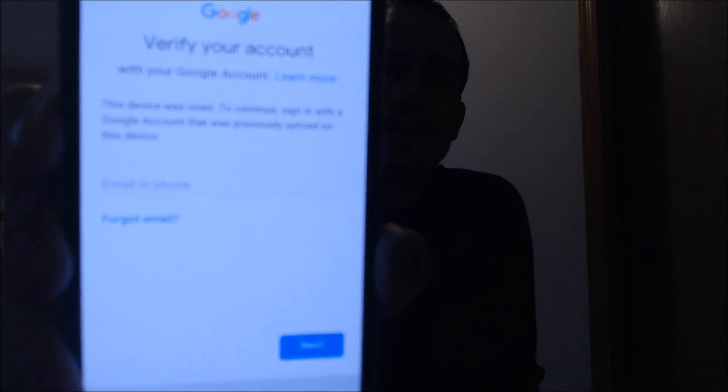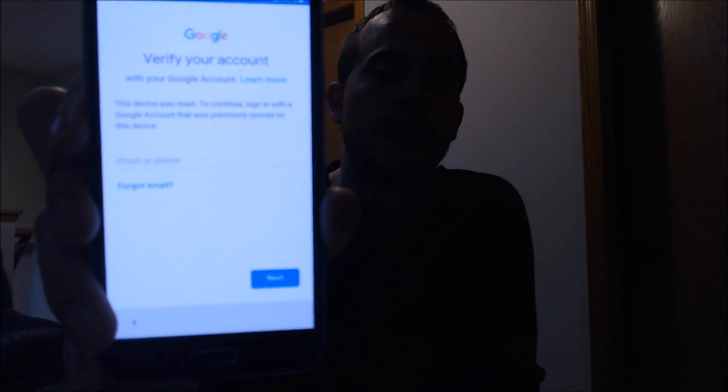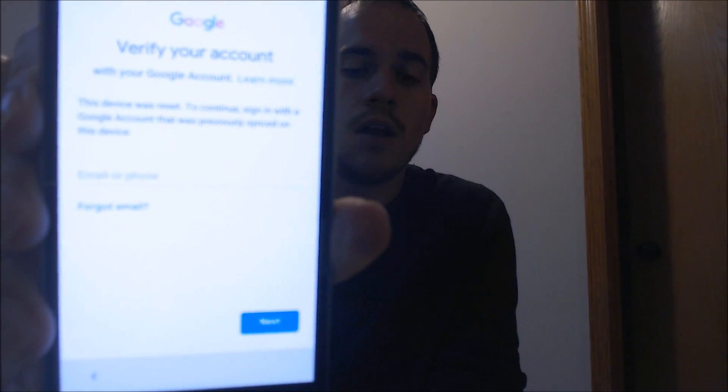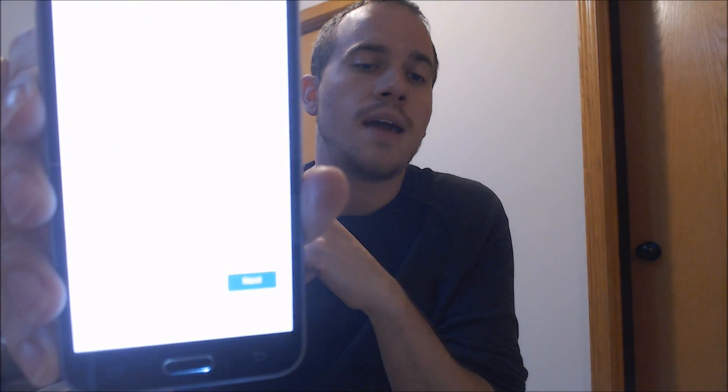So as we're going through the setup process here, we get to the screen that says that the phone needs to be verified with the Google account that was on it previous to the reset. We're making this video to let all of our clients know that this is one of the devices that we're able to remove the lock from, and that's actually something where we've done 95% of the work already. We can see that it's still on the screen there. I'll just have to restart the phone once to finish up the process, and then after that we should be able to skip through that whole setup process.